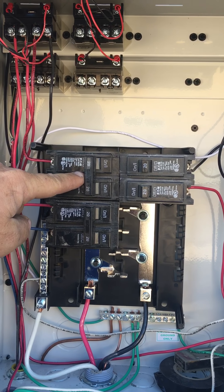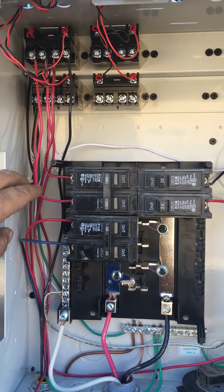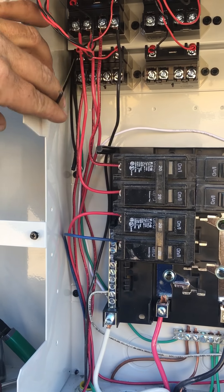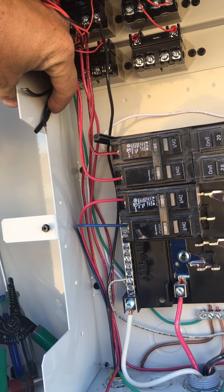Once you have it set up, it has to be a 20-amp breaker — they take 16 amps to run and start up, so it has to be a 20-amp breaker. It can't be 15.